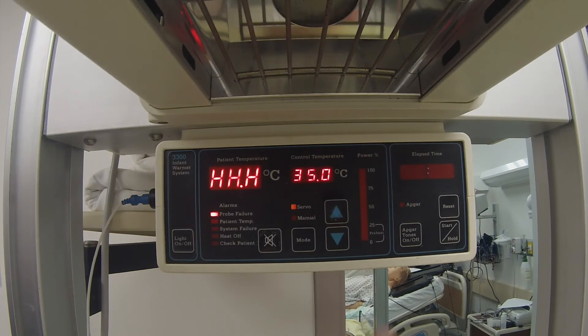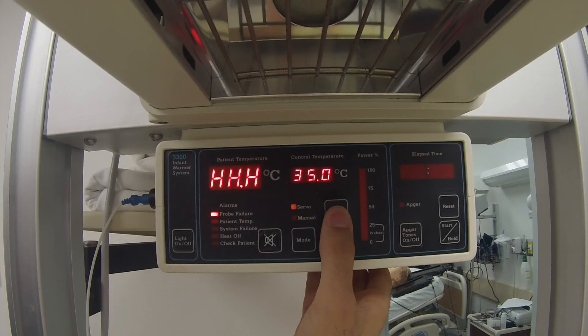Servo temperature can be set to a range between 35 and 37.5 degrees Celsius.